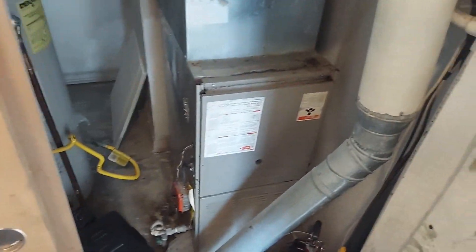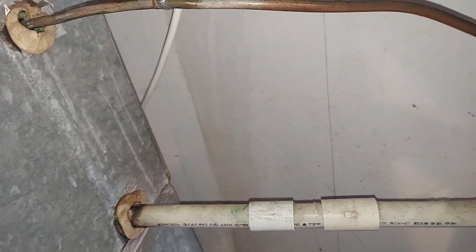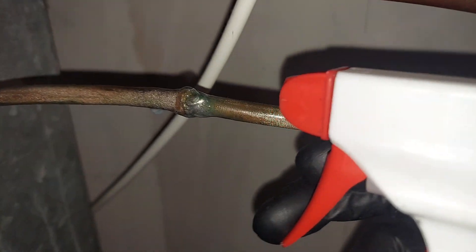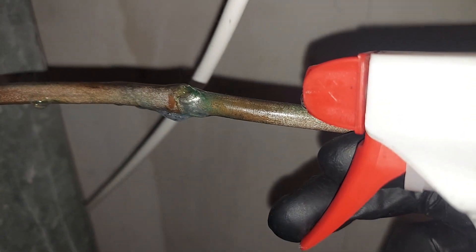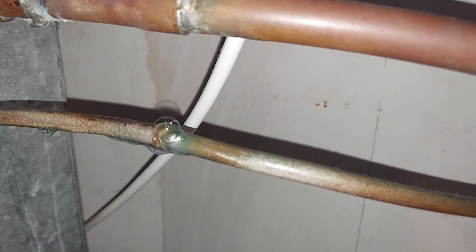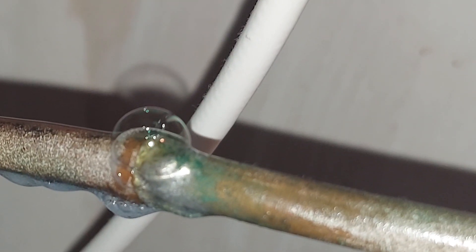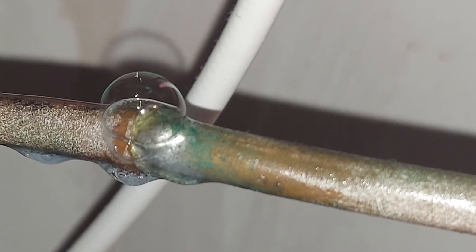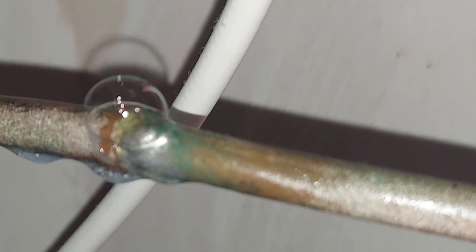Now we use this bubble solution right here to pinpoint the leak. There you go - that's obvious! See that? Comment in the comment section - this is dope. There you go, that's so obvious. Look at that - there goes your leak.